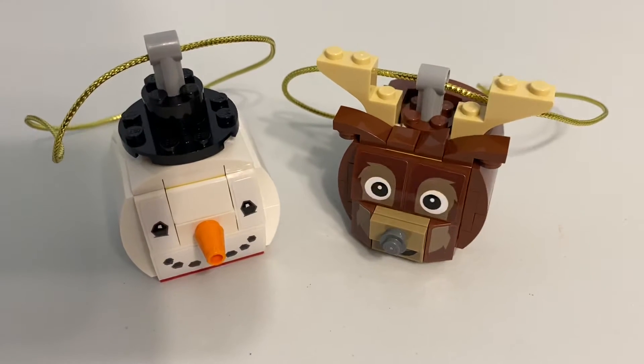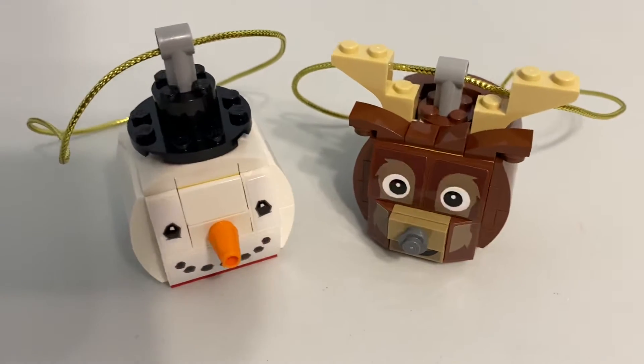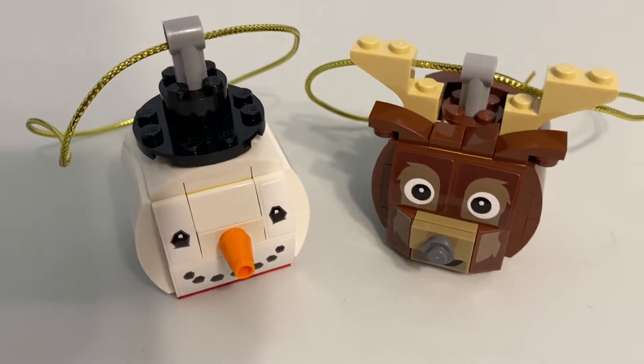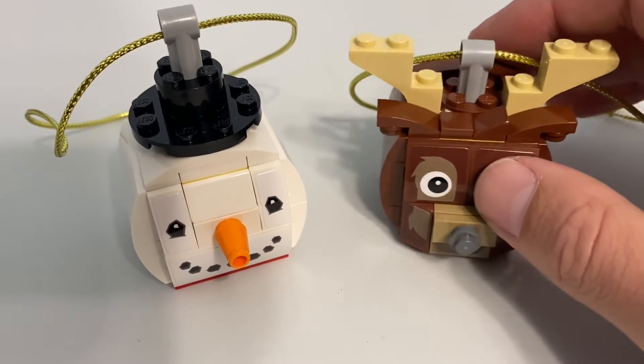I'm predisposed to liking Christmas stuff, anything seasonal, but particularly Christmas stuff, as I've said on this channel multiple times. So I did like these. They build up kind of like mini brick-heads, where you have a kind of inner core with snot bricks, and then you add on the exterior to make them look like what they're supposed to.